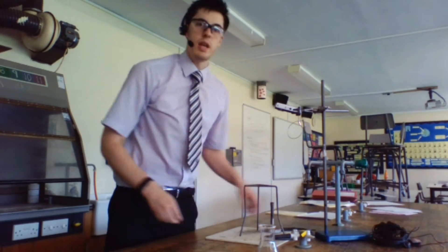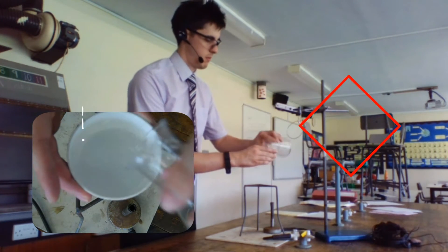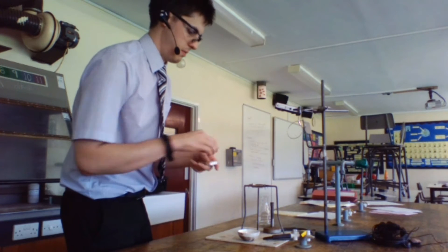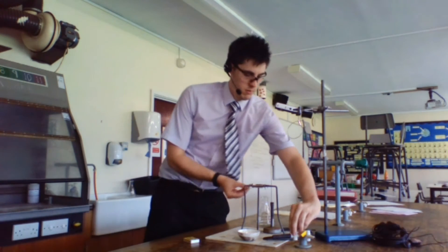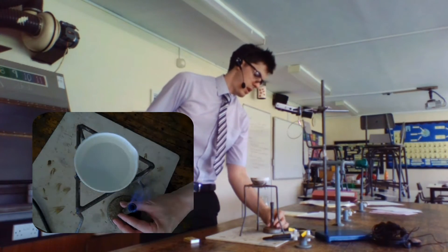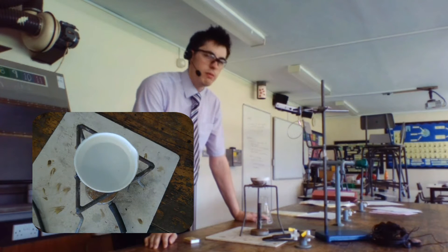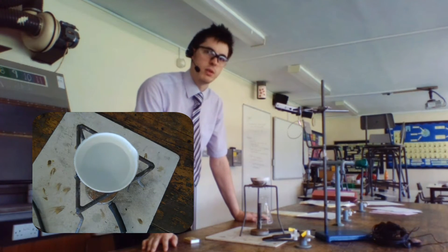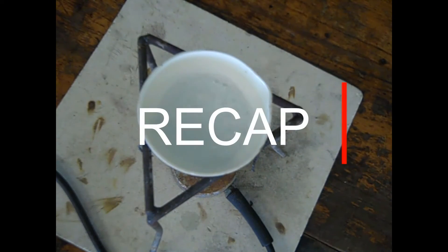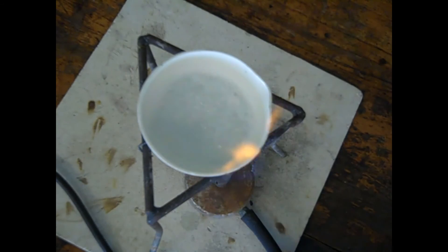The next step is to evaporate the solution. Tip it into an evaporating basin, then place a clay triangle on your tripod and light your Bunsen burner. Place the evaporating basin on top and begin to heat strongly. Continue until it starts to evaporate, then keep removing the Bunsen burner to prevent any salt spitting — you want to get as much of the salt as possible. We're evaporating the water to leave us with our salt, and by not using an indicator we're making sure it's pure.